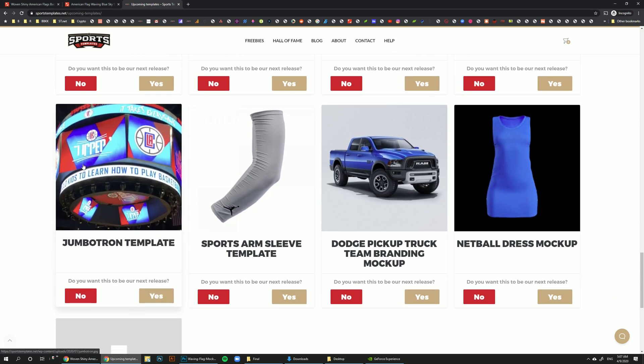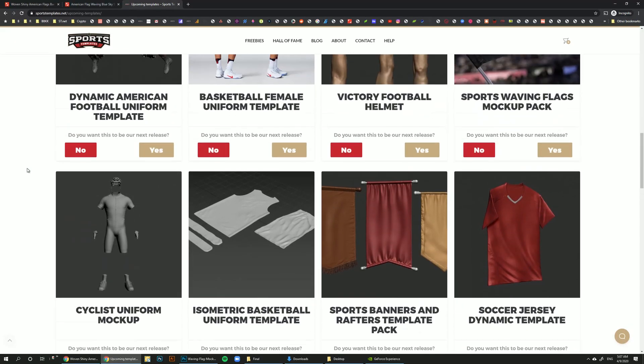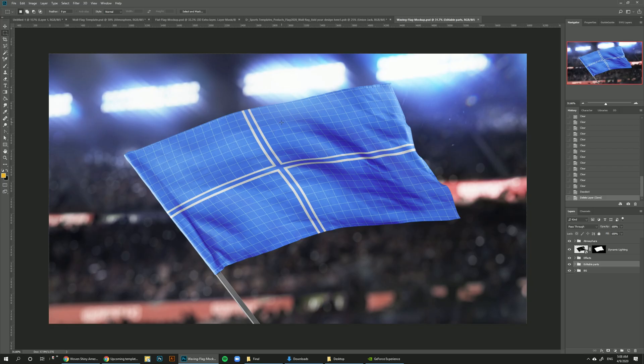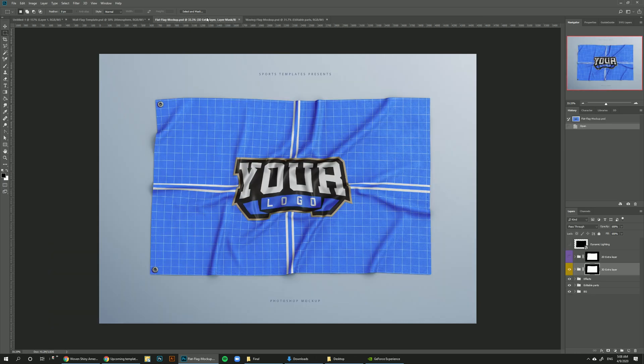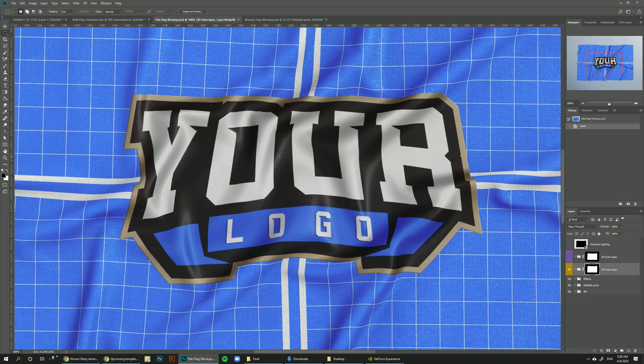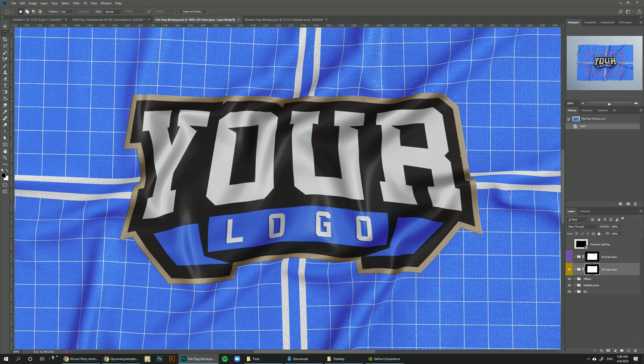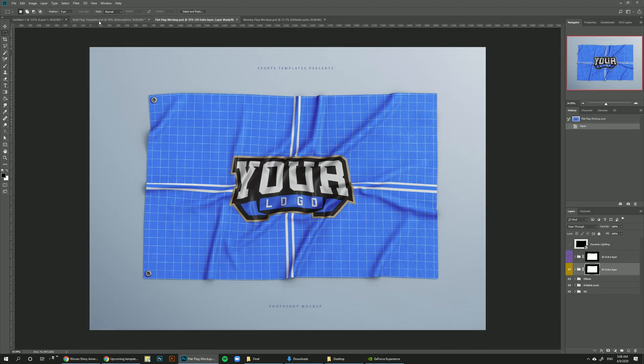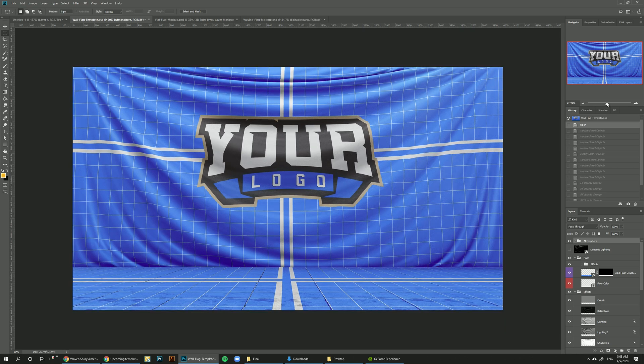This month everyone voted for this sports waving flags mock-up pack template, and this is what we ended up doing. In this template you're going to get three different mock-ups: a stadium waving flag, a flat flag on a table or floor with regular flag fabric, and an extra layer where you can add your logo or extra parts of the flag in a shiny satin fabric look — so you can combine two materials on the same flag. We also have a huge wall flag.